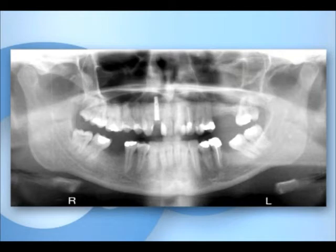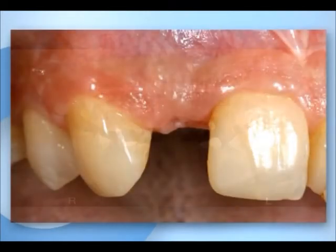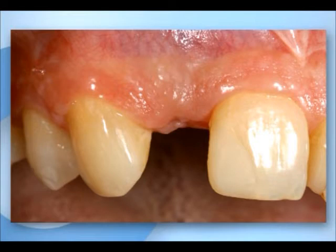The panoramic x-ray shows complication-free integration of the Camlog screw line implant after three months of healing.